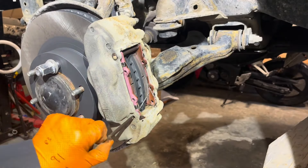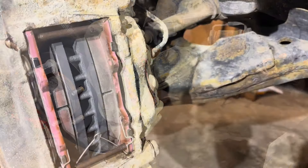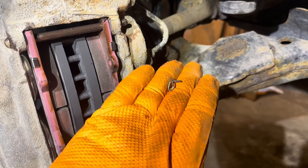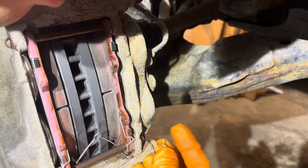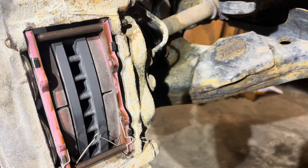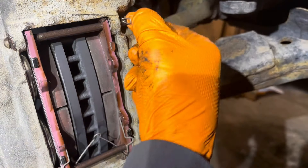Reinstall the spreader spring in its correct orientation. Apply a little anti-seize or brake protection paste to the pins, then line them up with the holes and slide them in. Reinstall the retaining clips — if they're rusted or damaged replace them; otherwise reinstall them until they engage with the pin and can't come off.